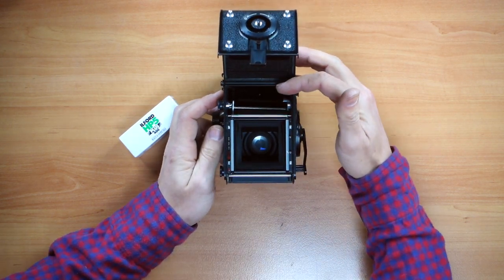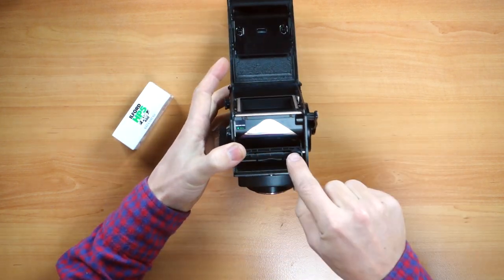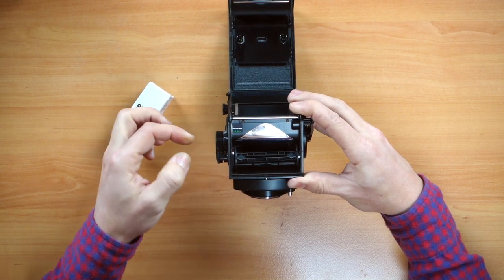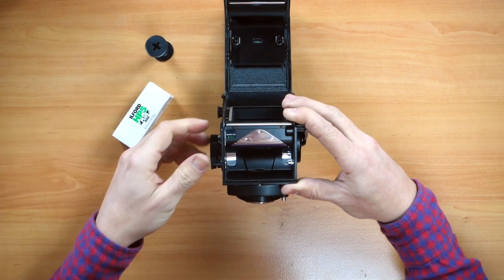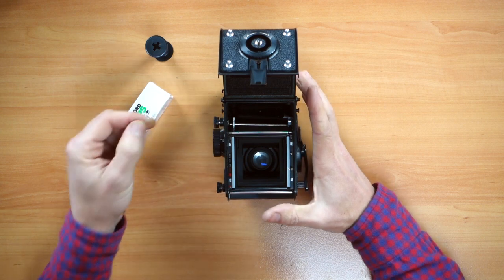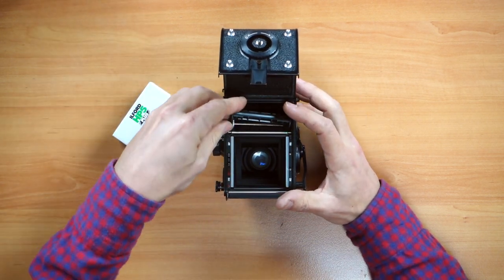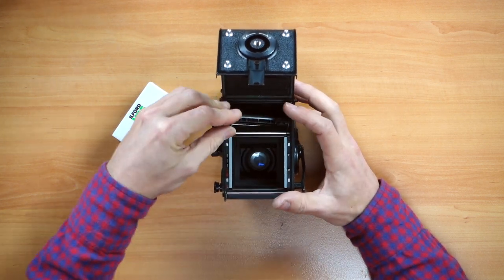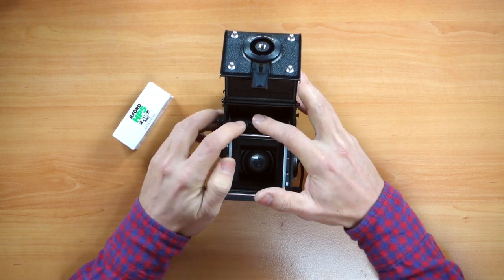As you can see here, the bottom has the spool. We have to turn it, lift it up, twist a bit — and it releases your empty spool. Then we go to the top and do the same thing: pull and twist a bit so it locks open. Put your empty spool on the top, turn it just a little bit so it fits in there, then turn it so it cocks.